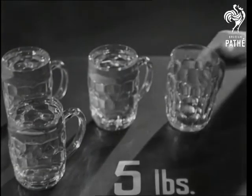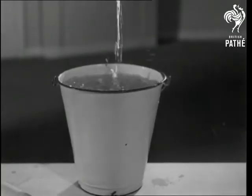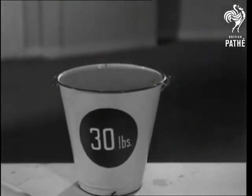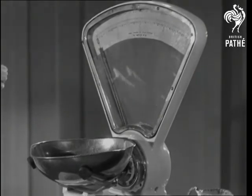If you want, say, 30 pounds, a simple way is to get an ordinary household enamel pail like this. And there you are. Three pennies, by the way, weigh one ounce.